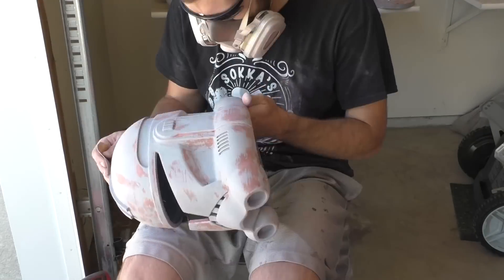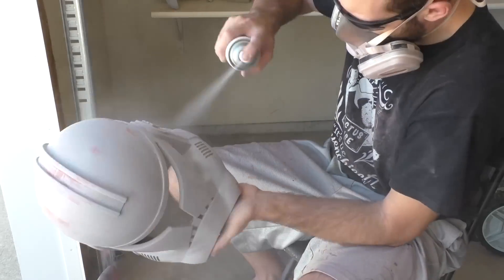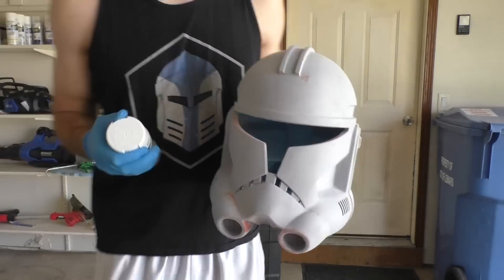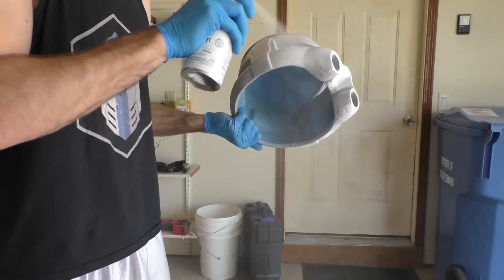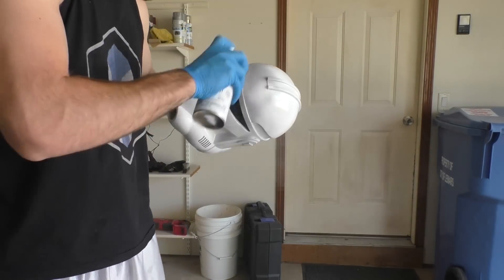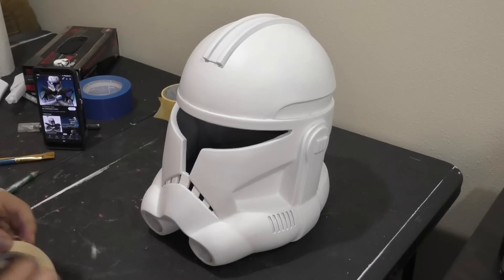So once you're happy with the helmet, we can start laying down some of the base colors for the paint job. Rex, like many of the clones, has a white base coat, so for that we're going to be using a Rust-Oleum Ultra Matte White. Be sure to do thin layers of paint — you definitely don't want any runs or streaks, otherwise you'd have to wait for them to dry and then sand them down again. Just take your time with it, do it in two or three coats and you should be good.